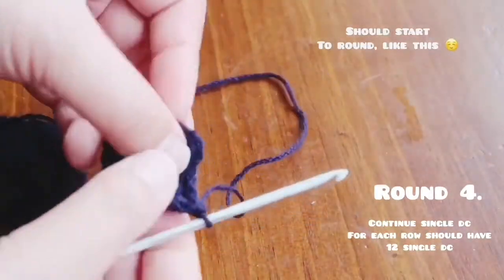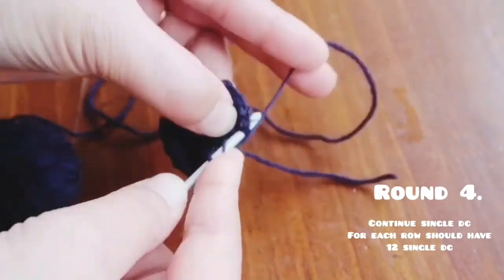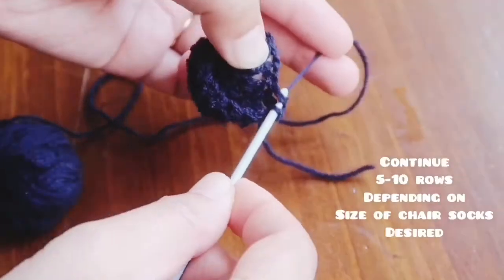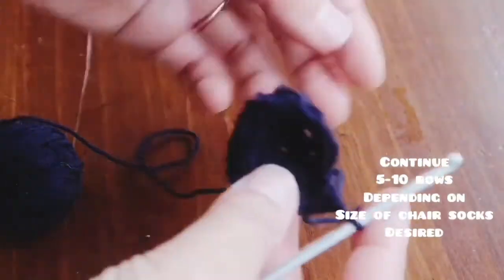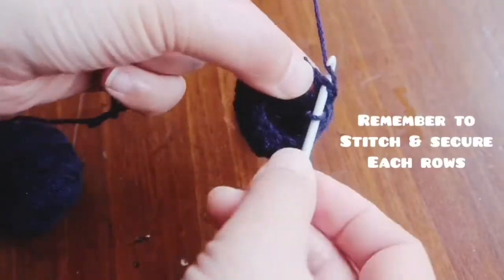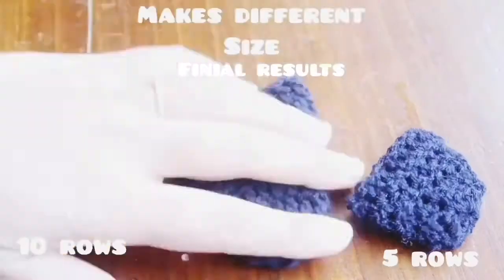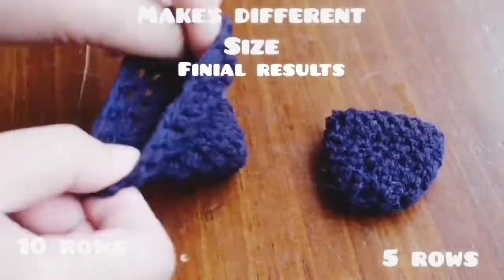On the fourth round it will be another 12 double crochet, and you can have roughly about five to ten rows depending on the size that you desire. Remember to stitch and secure at the end.